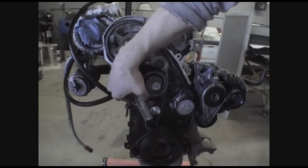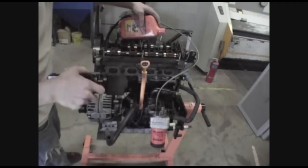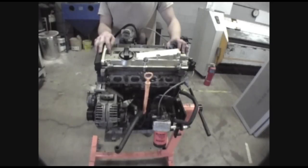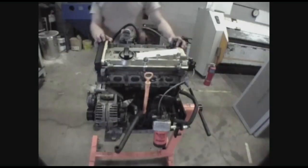We're ready to pull the pin. Just going to remove the valve cover and oil the motor up. Motor is oiled up, got the valve cover back in place — and there you have it: an assembled motor ready for install.